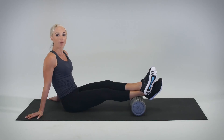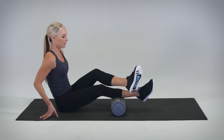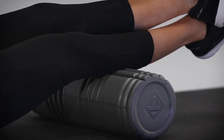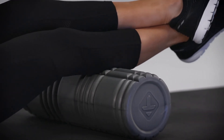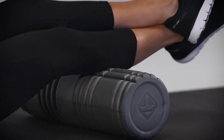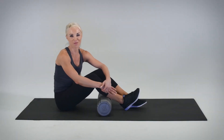We'll now move to the top of zone two and complete another set of four cross frictions: one, two, three, four. That will complete the lower leg. Let's move on.